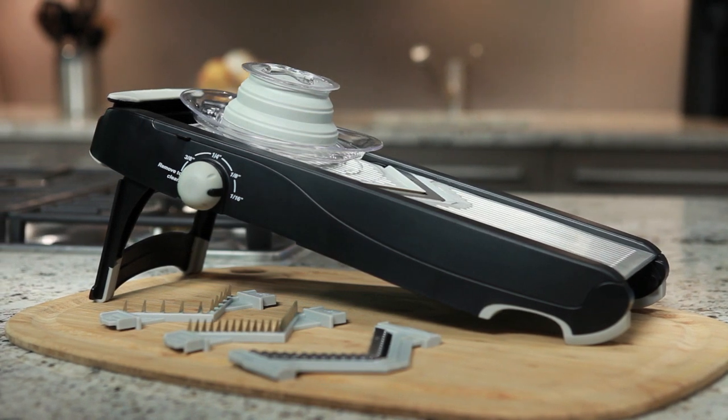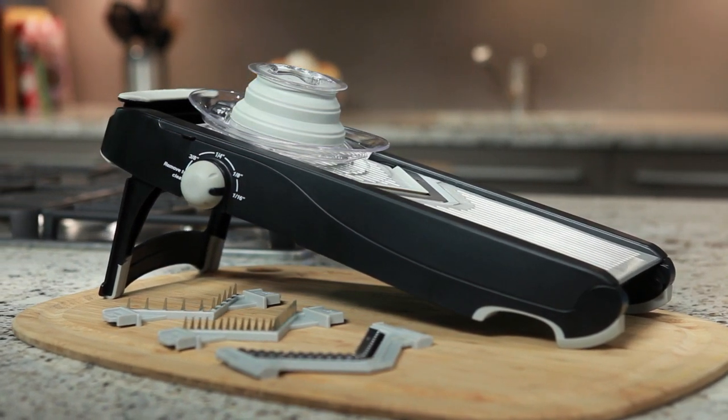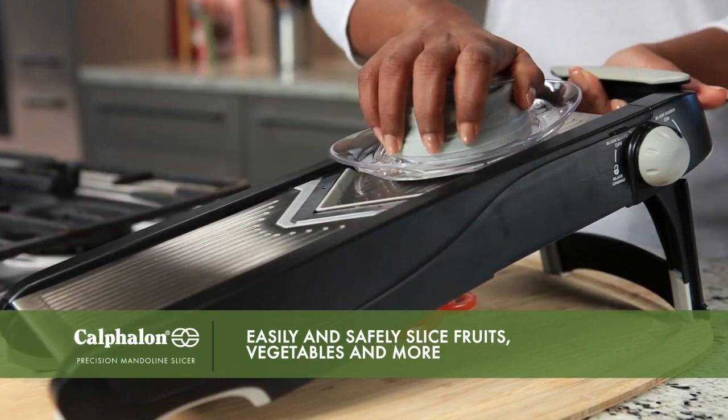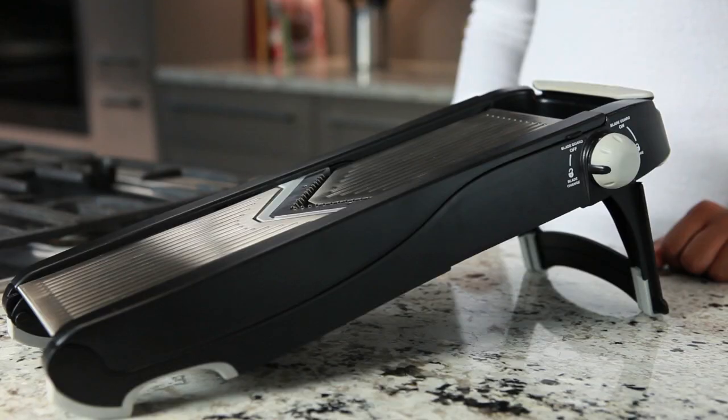With the Calphalon Precision Mandolin Slicer, it's simple to prepare sliced tomatoes, julienne carrots, or waffle cut potatoes. Let's take a look at the different parts and features.